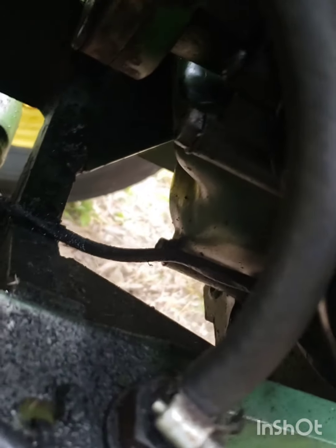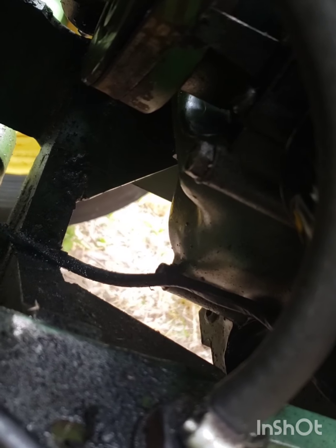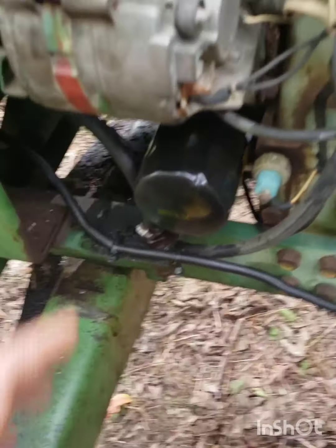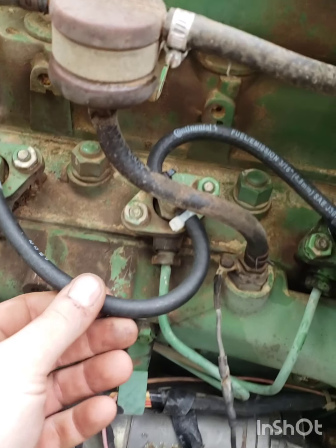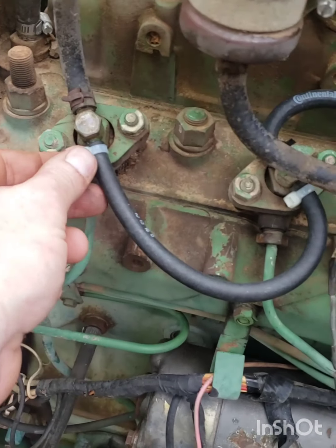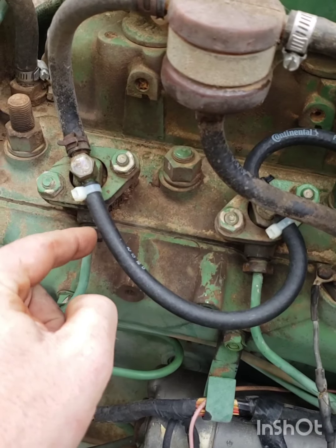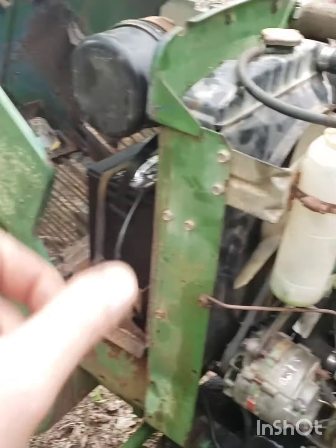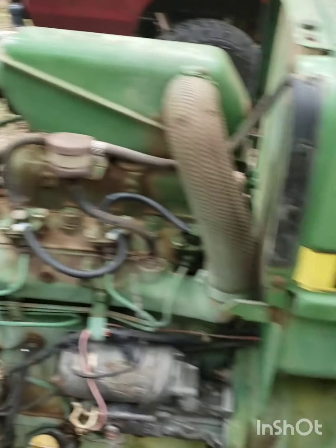Replaced a few hose clamps and fixed some stuff. I did get my injector return lines on — they're a little bit bigger than I wanted. I've just got them zip tied for now. I'm gonna see if I can get some of those little squeeze clamps to go on it. Air filter was pretty clean — I went ahead and beat some of the dirt out of it.